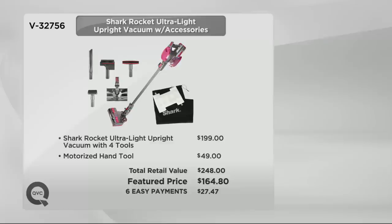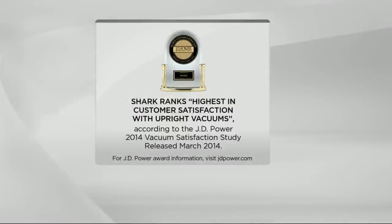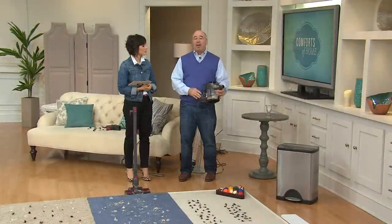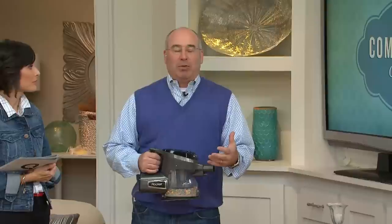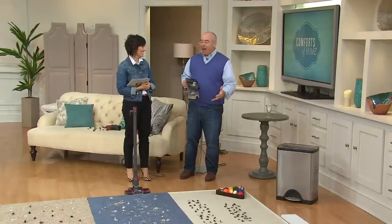At Shark, we're very proud of the J.D. Power & Associates award on screen right now. They ranked Shark Uprights highest in customer satisfaction for upright vacuums. What does that mean? Simply that when the customer got it home, we lived up to the promises we made — it's lightweight, powerful, easy to steer. The customer said yes, I'm happy, this has been a great vacuum. It's something you have to earn.